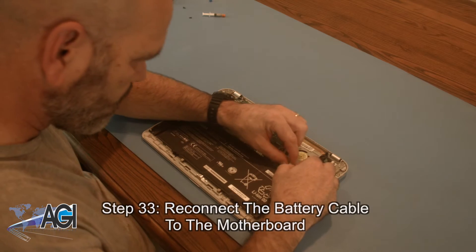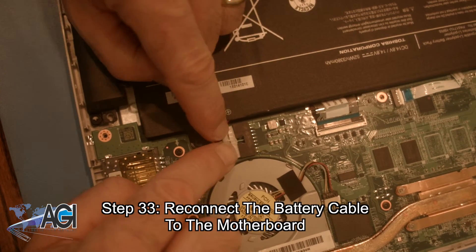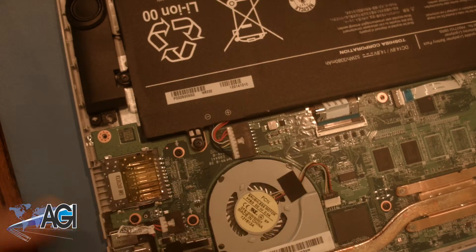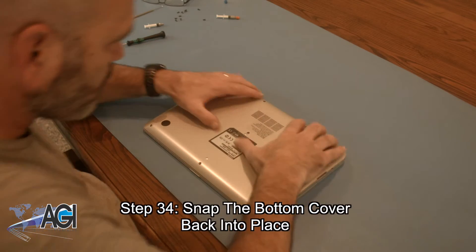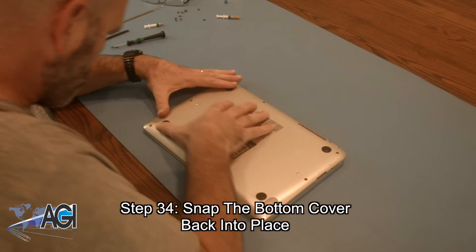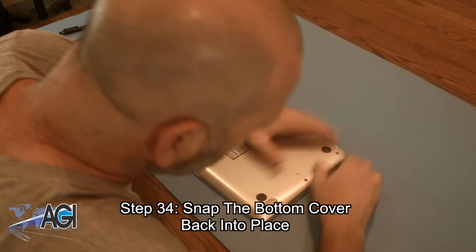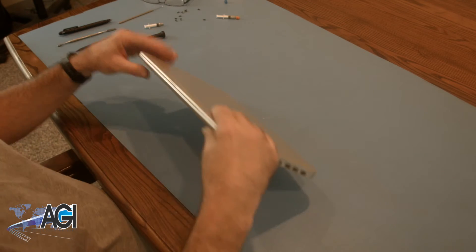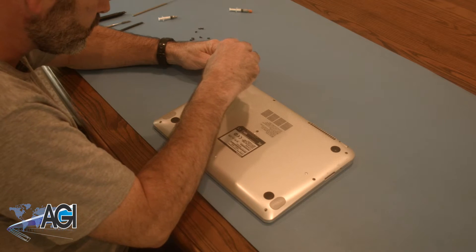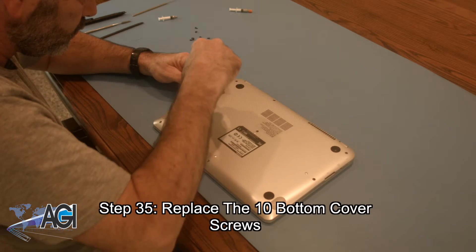Next, you will reconnect the battery cable to the motherboard. Now, you will snap the bottom cover back into place. The final step will be to replace the ten bottom cover screws.